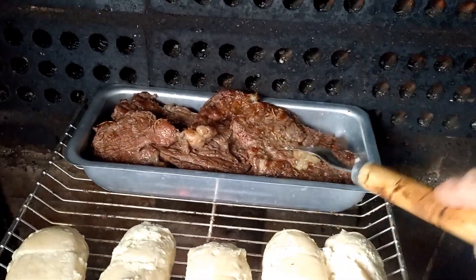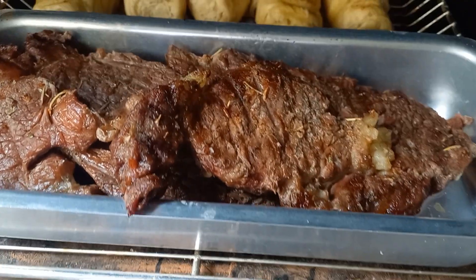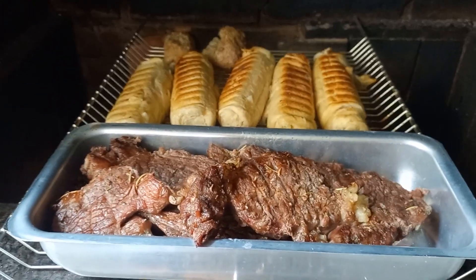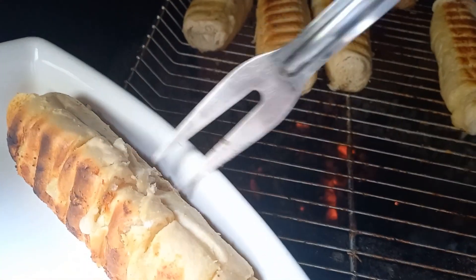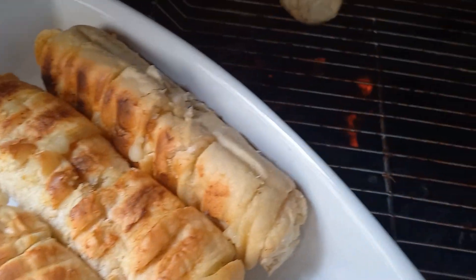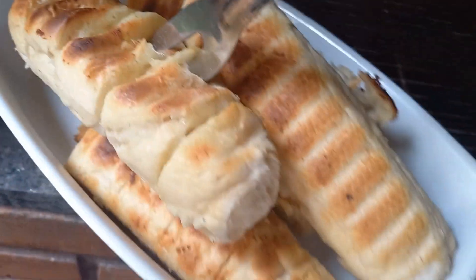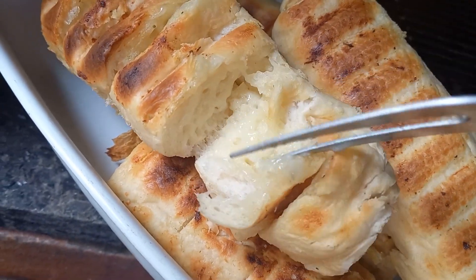Agora eu já tirei a carne e vou deixar aqui na forma, enquanto faço os pãozinhos de alho. Que delícia, gente, olha. O nosso pãozinho já tá assadinho. Já tá tudo pronto, gente. Olha que bênção de Deus. Muito gostoso esse pão de alho da Santa Massa — na minha opinião é o melhor pão de alho que existe, porque é muito gostoso, bem recheado, bem cremosinho.